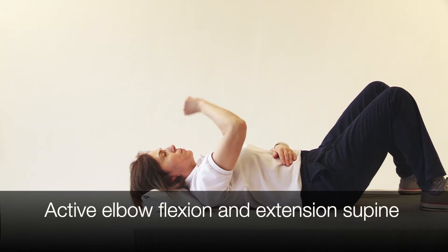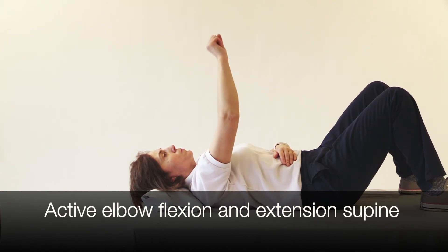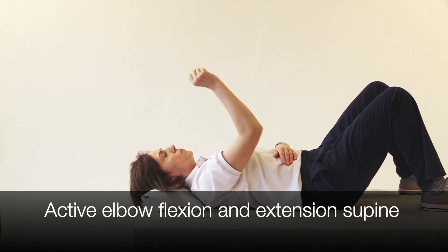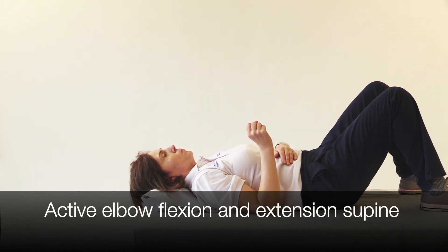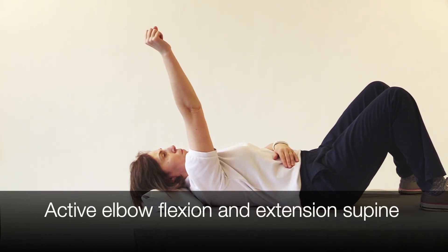Once in this position, bend and straighten the elbow, taking the hand to the forehead, the chin and the chest, depending on the progression of the exercise. Then lower the arm to the starting position.